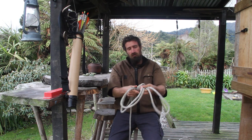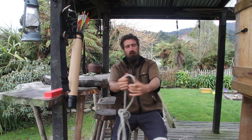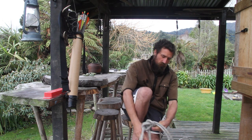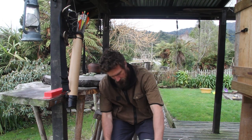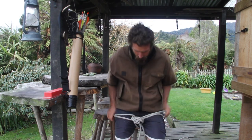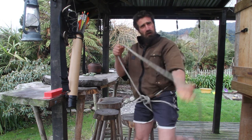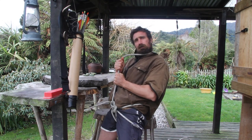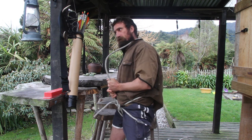I'm just going to dress the knot and tidy it up a bit. This first loop here goes around your waist, and then you put one leg through each of the other loops — one leg through there, one leg through there. Pull up like that, pull this loop up around your waist, and there you go. You have a makeshift harness for lowering your mate down a steep cliff, or you yourself can lower yourself down a cliff.